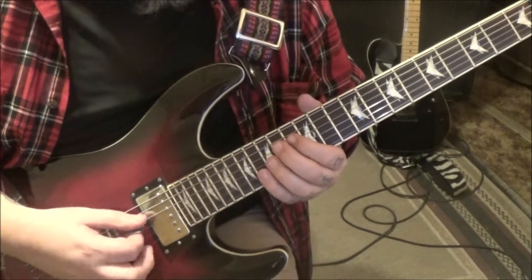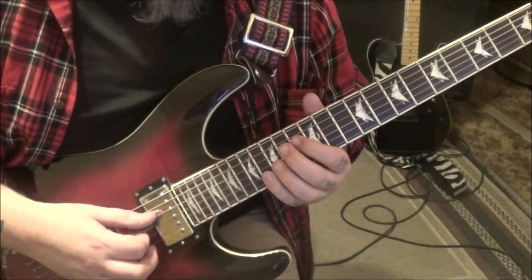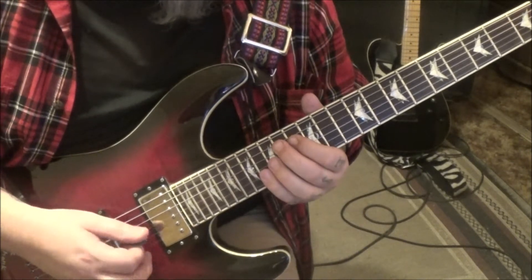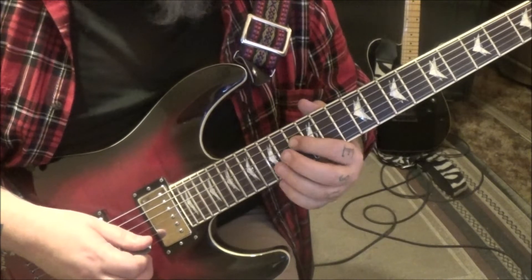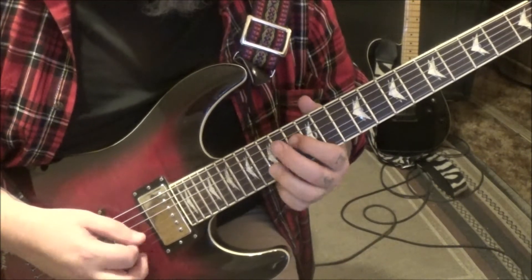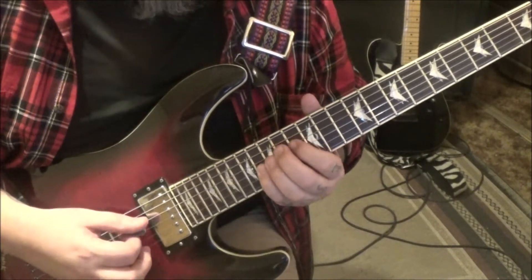Right here we go 13, 16 on D and B, then go 13 — so we have 15 B. Then 13 D palm muted, 16 G, 13 D, G palm muted.